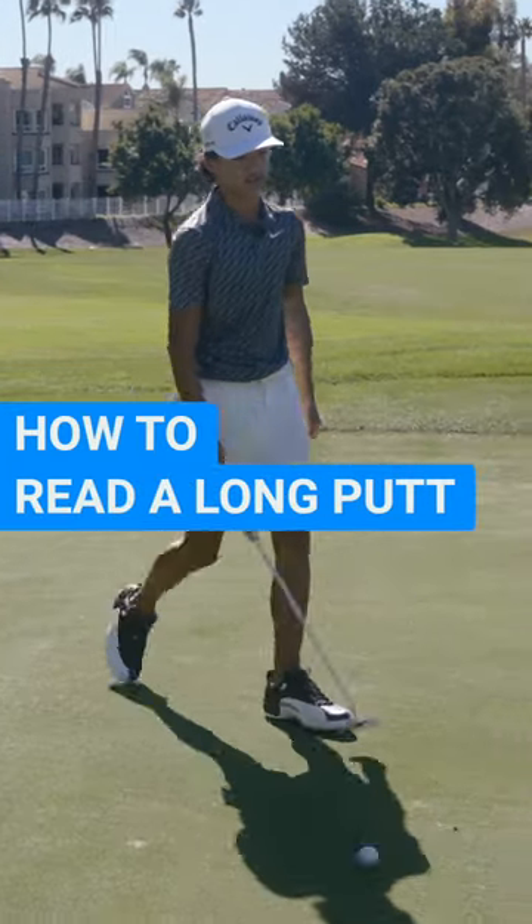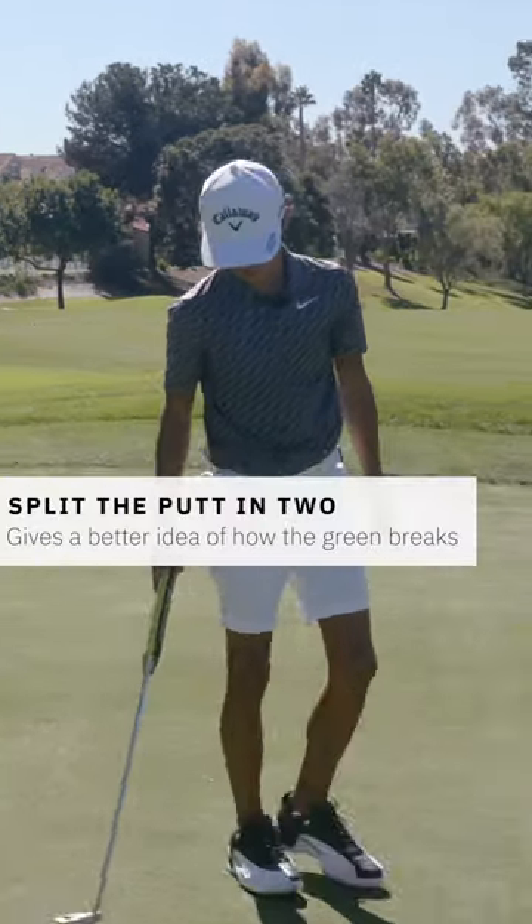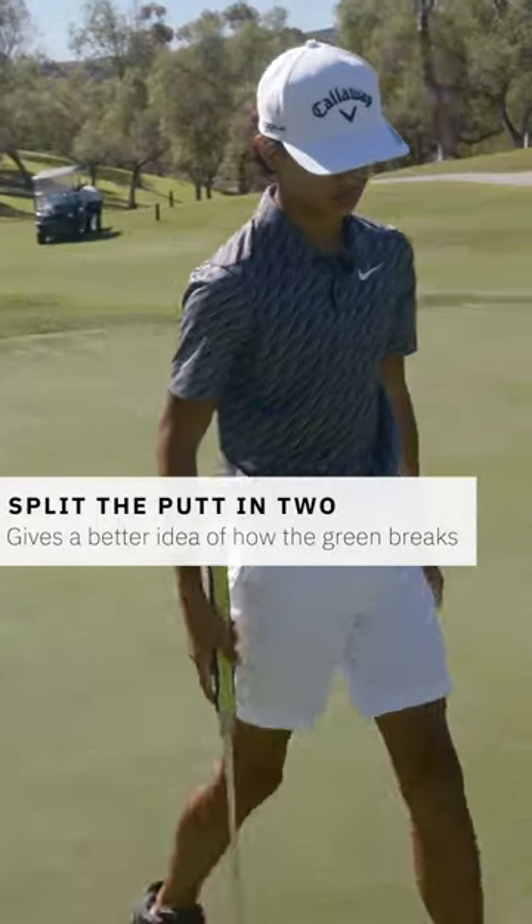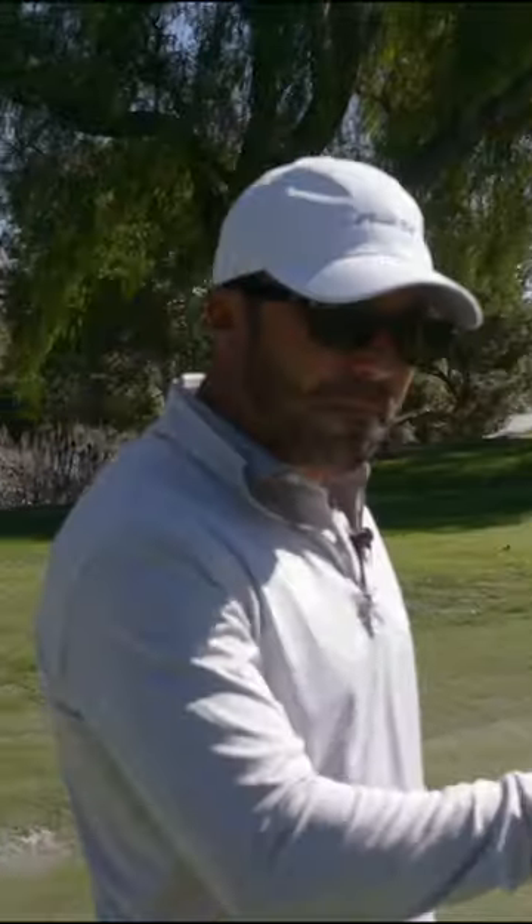Just looking for a good two-putt at this point. Walking the putt gives him a good feel underneath his feet too. He's reading it in two increments, basically, which is what I teach my players — he's looking at the first half, he's looking at the second half, and then combining the two together.